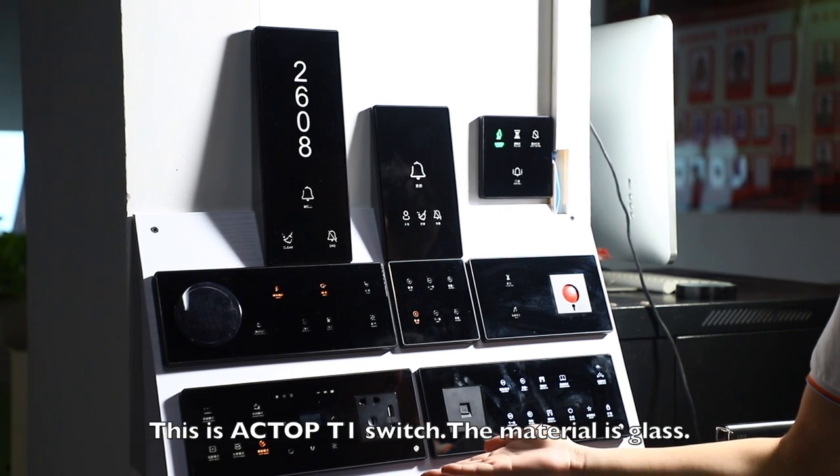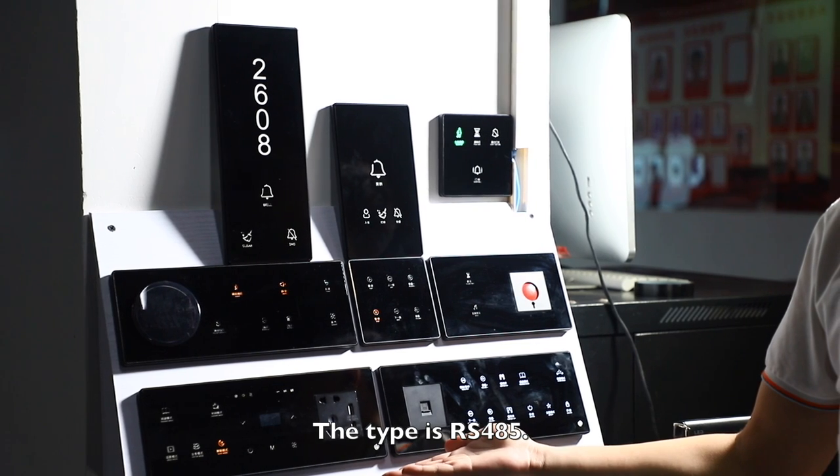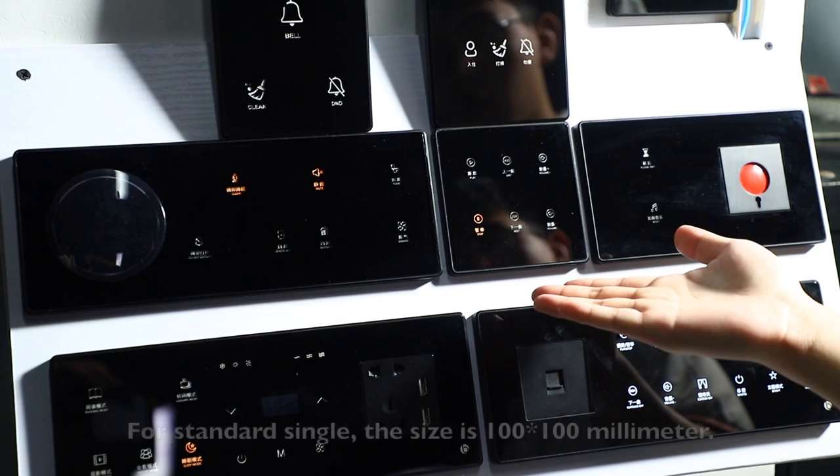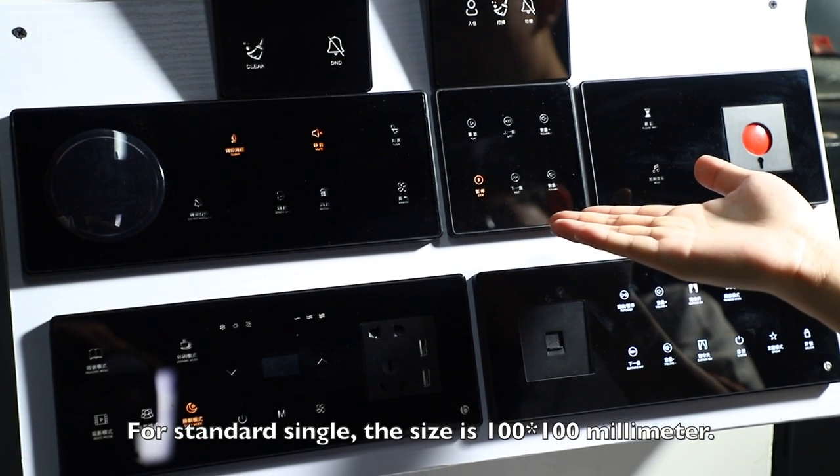This is the Octop P1-7 switch. The material is glass and the type is RS485. For the standard single switch, the size is 100mm by 100mm.